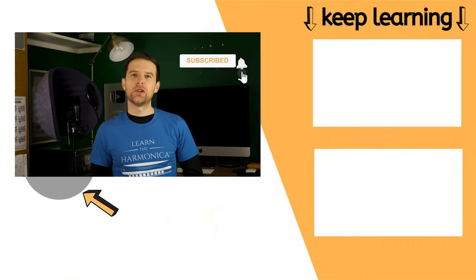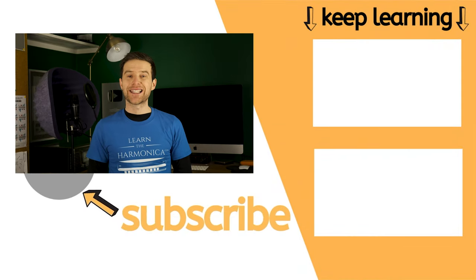I hope these tips have helped you with any problems you're having with overblows. Let me know what you think in the comments, and please click like if you've enjoyed the video — that helps YouTube share it with more people. I put out free harmonica lessons every single week, so if you want those, subscribe to the channel and click the bell. I'll be back soon with another lesson. Until then, enjoy your practice. Cheers!